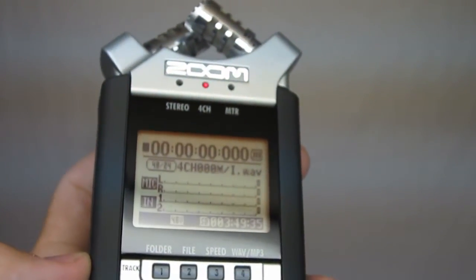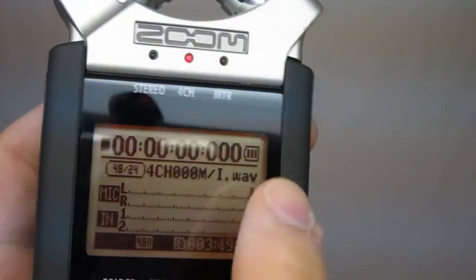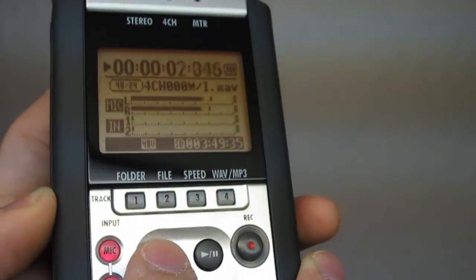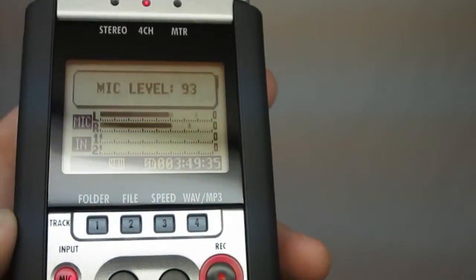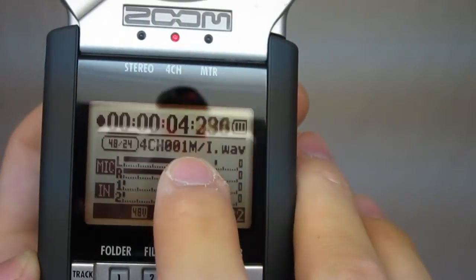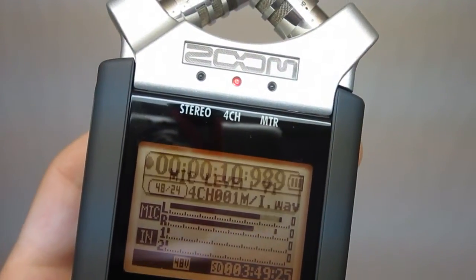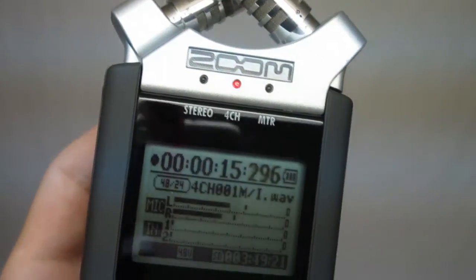You know it's ready to go again because it will have advanced the file number. Now it's saying 000, which is the first recording it made — so if we hit play right now, it would play that. Record again to arm it, it's flashing, then record again and now we're recording our second file. We can see that because the number has advanced to one — it starts with zero then goes to one. And if I really get on it, you can see the levels adjusting; it just did the auto level, which is what we want.